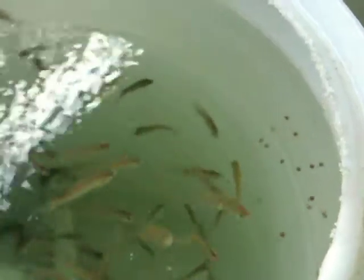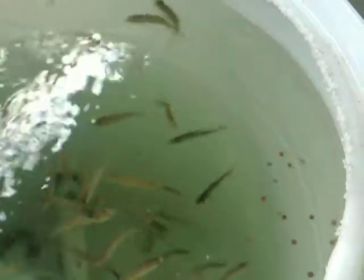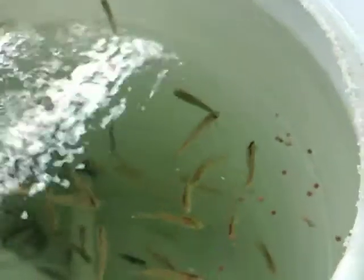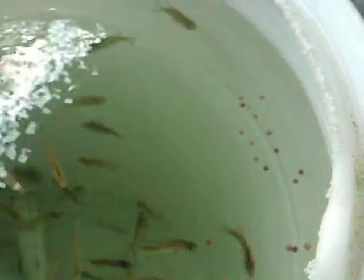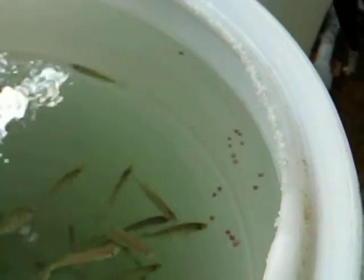Sometimes I only feed pellets and they're more likely to eat the pellets when I do that. But right now I just moved them and they're stressed, so I'm just trying to get their strength back up and making sure they have plenty of bloodworms and food that they'll eat. If they don't eat the pellets in the next 30 seconds or so, I'll go ahead and remove them. There are no more red ears in here that eat pellets — I put those in another tank. So these are only hybrid crappie right now.